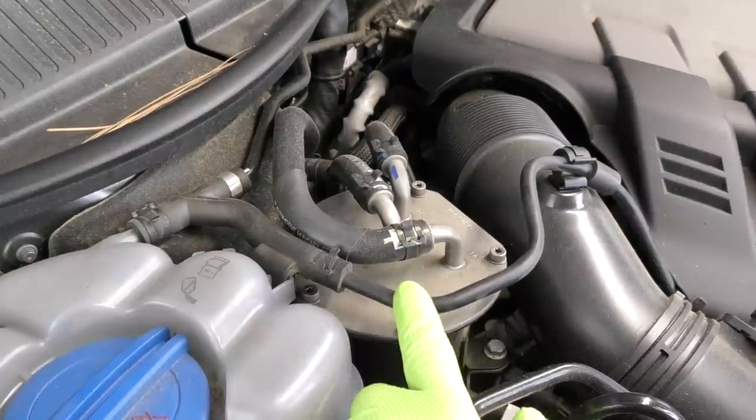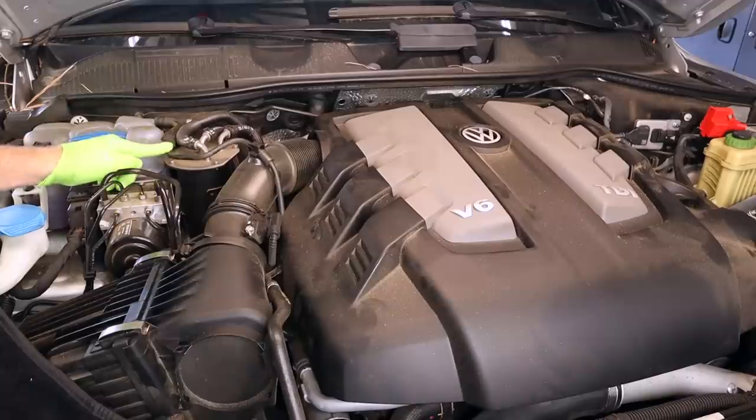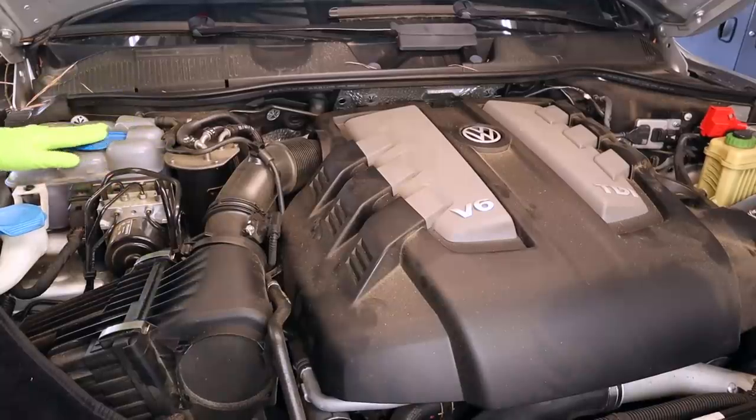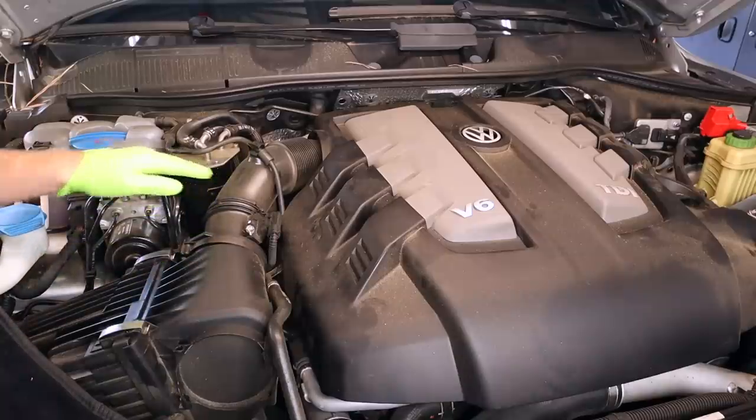What's up everybody, it's Charles. In this video, I'm going to show you guys how to replace the fuel filter on a 2015 Touareg. The fuel filter on this generation Touareg is located towards the back of the engine compartment on the passenger side, right next to our coolant reservoir, our ABS module, and where our intake piping is.